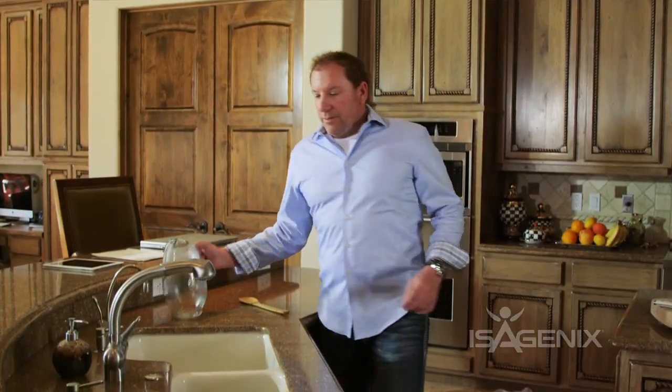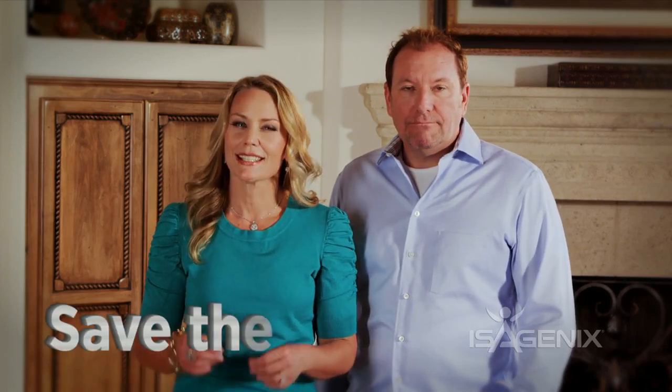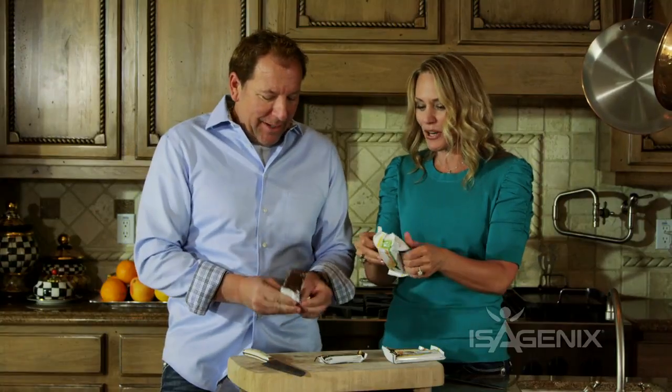Have some water on hand to cleanse the palate and to wash down each sample. We suggest not giving out samples of Isoline shakes at the beginning of the party — save the best for last. You can make the shakes later. Finally, determine who's going to handle the tasting and who's going to handle the business training. This makes the party move smoothly.